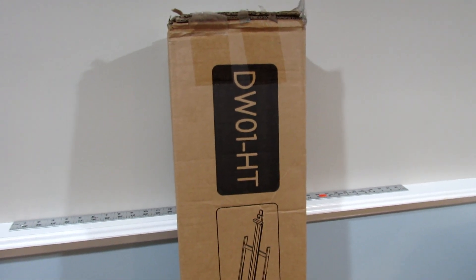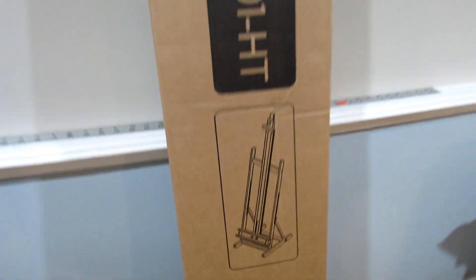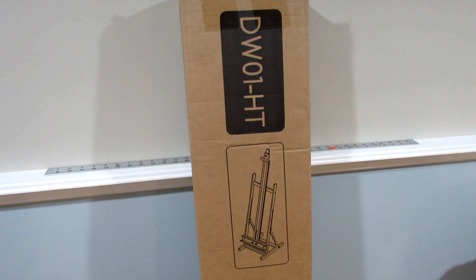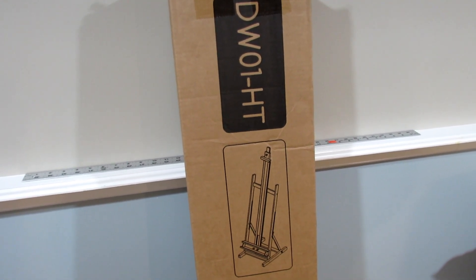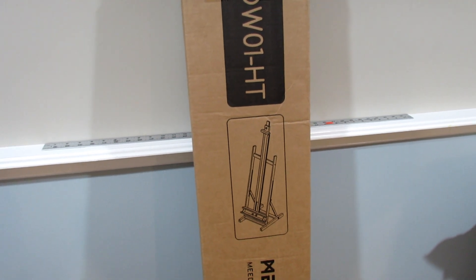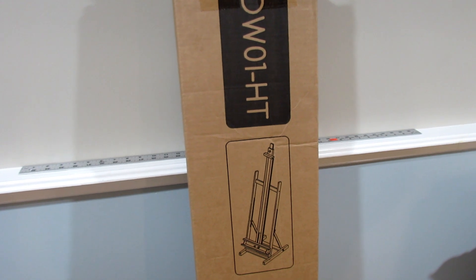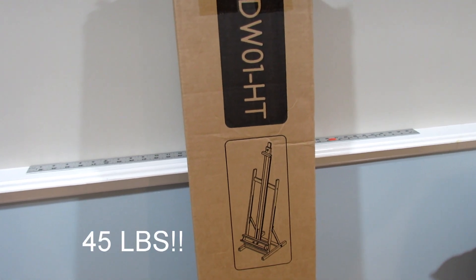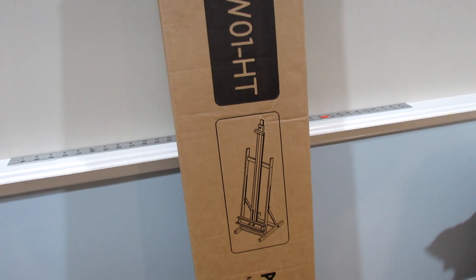heavy-duty, large H-frame easel that has the capacity to hold canvases up to 78 inches high — that's 6 feet 6 inches high — and up to 35 pounds in weight. Oh my word, I'm so excited to start doing some big canvas work.